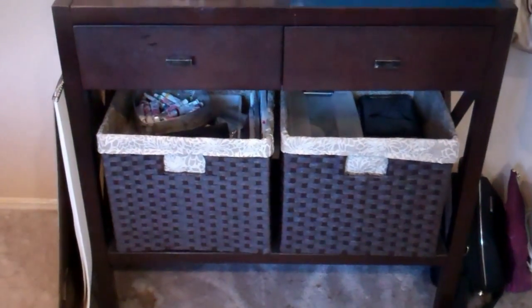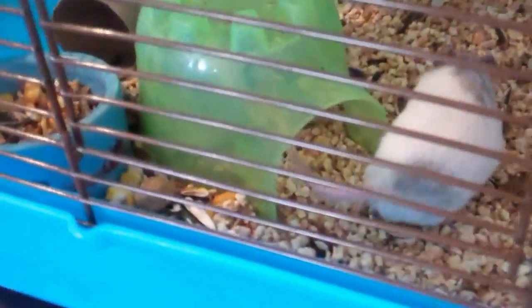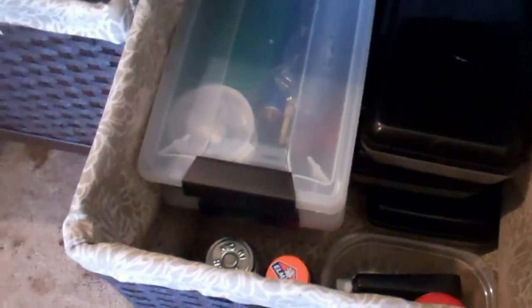Right over here is where I keep the majority of the art supplies that I use on a regular basis because it's so accessible. I do have my little mousy cage over here — I've been trying to put it up there but they knock it over, which is very rebellious of them. But back to the actual video — down here I keep all of my charcoal and pencil supplies, so let's go through it right now.